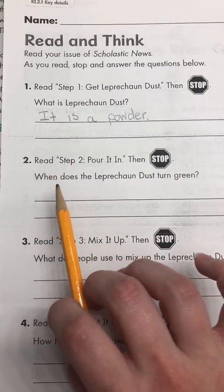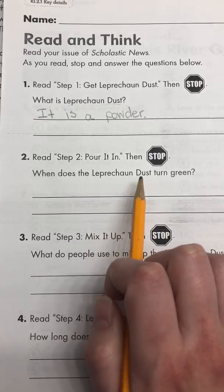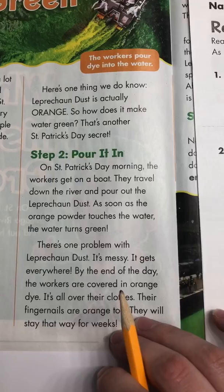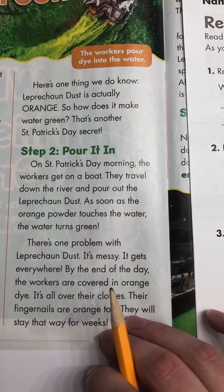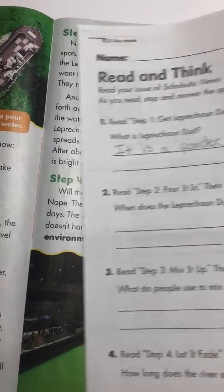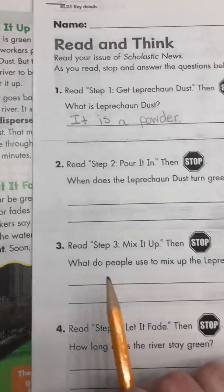Let's look at our packet again. When does the leprechaun dust turn green? What did it say? When does it turn green? If you need to pause the video and go back, you may do so — do so right now.